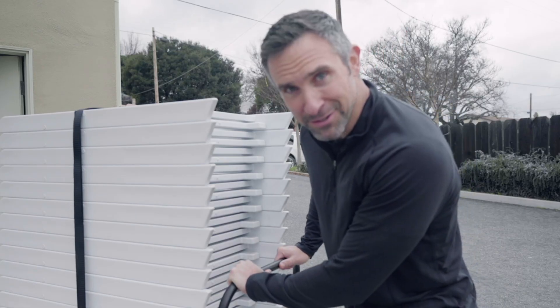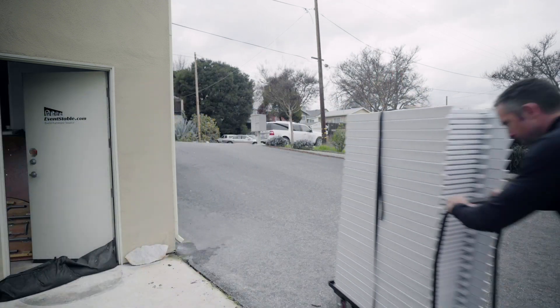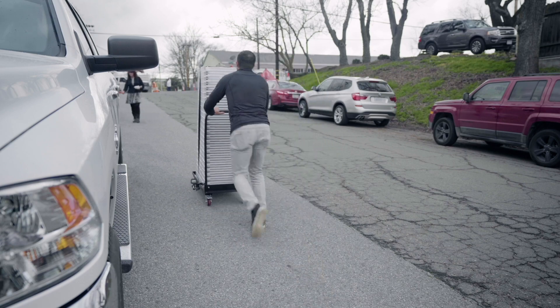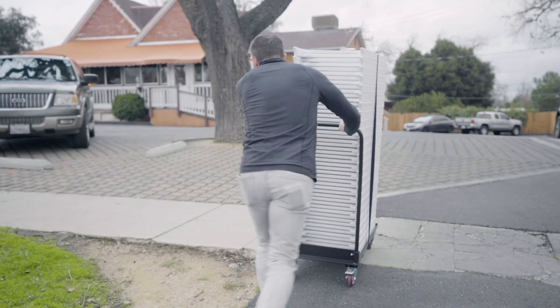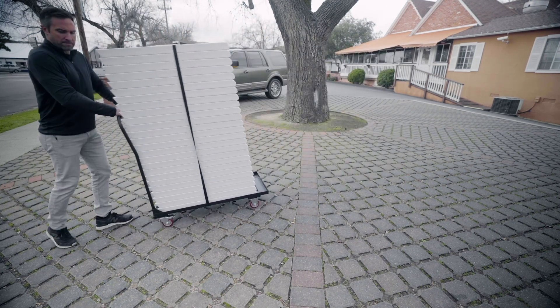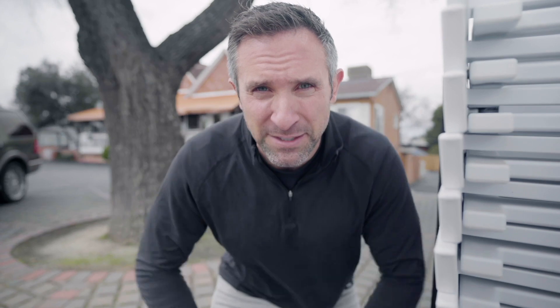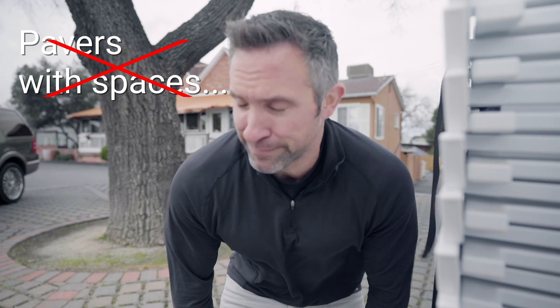Make sure to unlock the locking casters in the back before moving. Test number one: I found some pavers. The pavers did prove to be a little bit difficult — they have wider spaces between each one. Regular pavers butted right up against one another would probably be pretty easy, but these have gaps that are definitely wider than the wheel. So this particular set of pavers: a no-go. I'd find another way to do it.